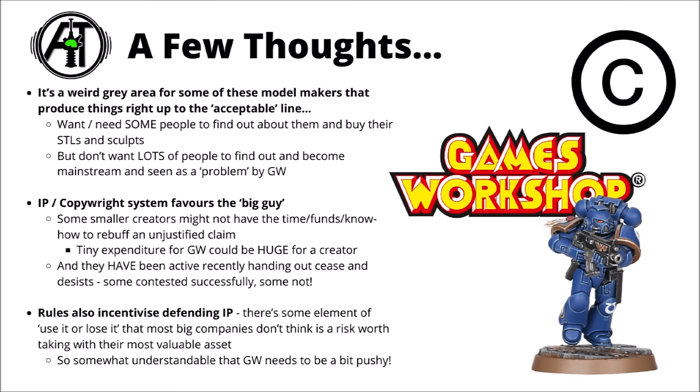Other comments talked quite a bit around the IP and copyright system in general — it is a system that favours the big guy. Some smaller creators might not have the time, funds, or know-how to rebuff an unjustified claim by Games Workshop, so if they sent a cease and desist letter that isn't entirely justified for miniatures that are legally distinct enough not to fall foul of the rules, they still might feel pressure to take down designs and potentially go out of business. It's a tiny expenditure on Games Workshop's part as a massive multi-million pound company, but a disastrous one for one of these smaller creators.